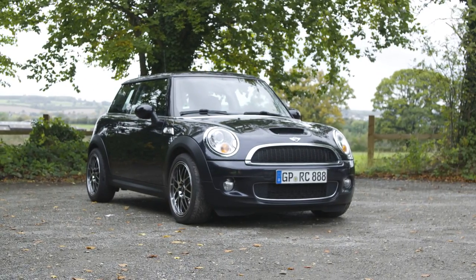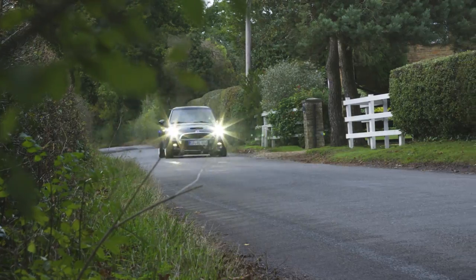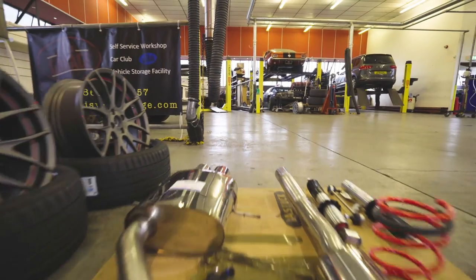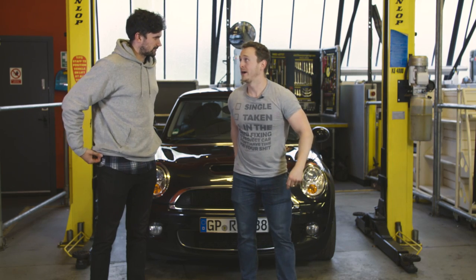Welcome back to Turbo Track Build Challenge. Last week we showed you our new Essen Motor Show giveaway car that we'd be modifying to attack the track. I think we can turn it into a bit of a monster, actually. And this week, we're in the garage to get our hands dirty with the build. And because we've only been given a day to fit our performance parts, I think we need our backup.